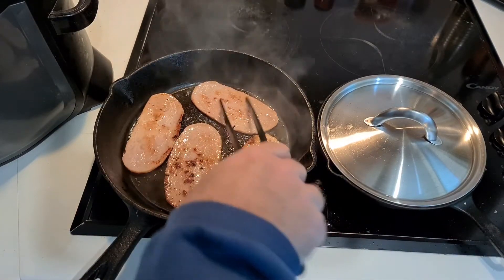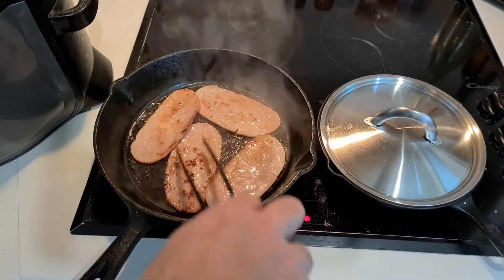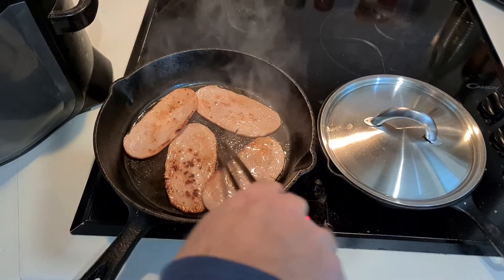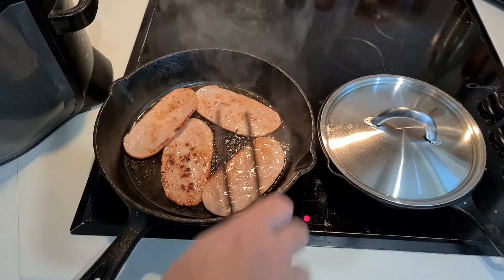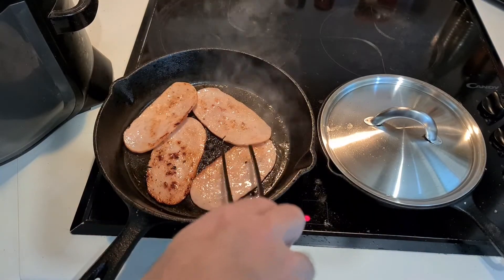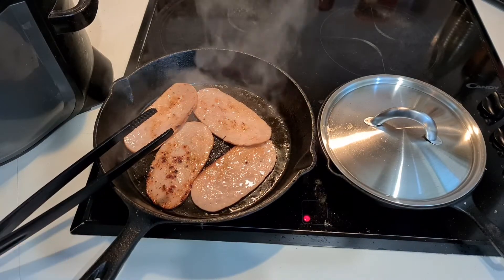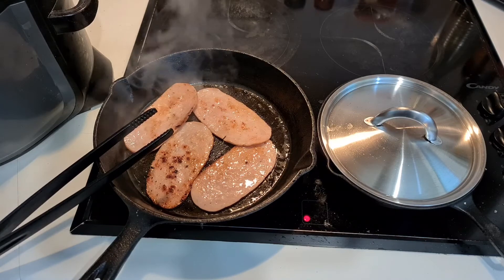The extra oil really helps — they're no longer sticking. They seem to need to absorb a certain amount of oil to continue to cook properly. They're releasing a lot of stuff that's sticking to the bottom of the pan now, which is giving that Maillard, sort of burnt-on look and smell of bacon, which is exactly what we want.